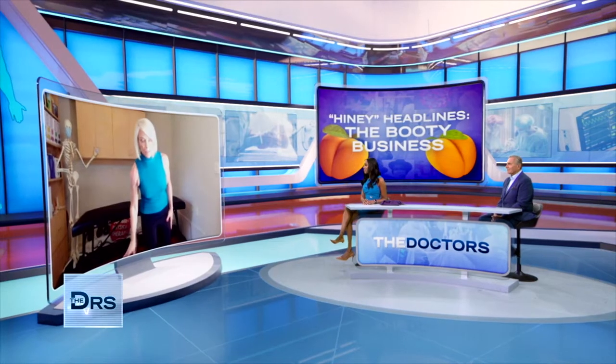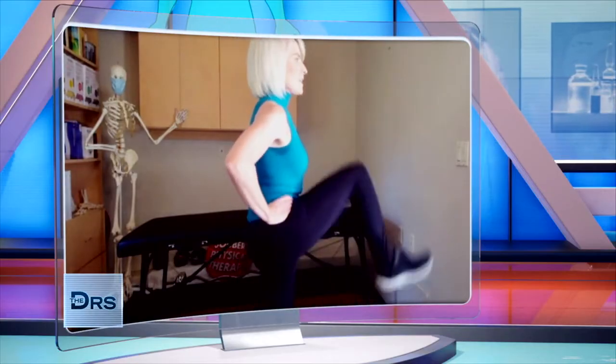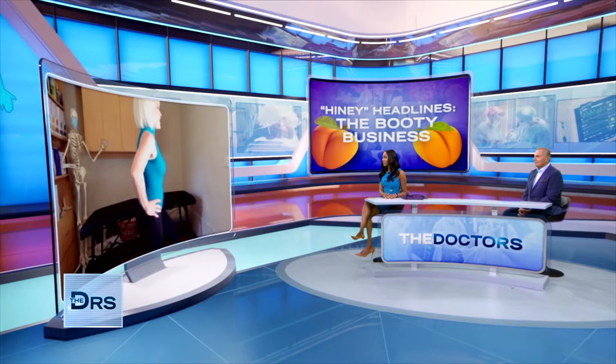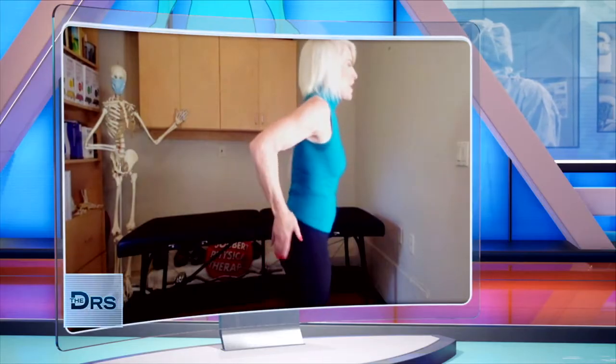Now, if you have knee problems, that's not a good idea. You're going to laugh at me, but it really, really works, and I'll do this too — just simple marching. I am just getting everything going. It feels so good. And then just moving this back. Get up and move. It doesn't cost any money. You just have to get up and move. So changing your position — get up and move, that's the take home.